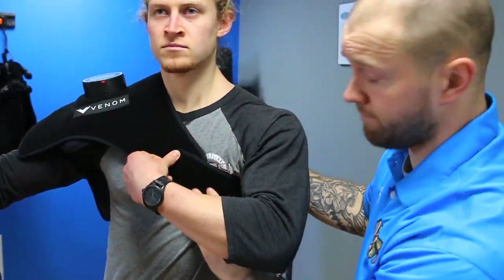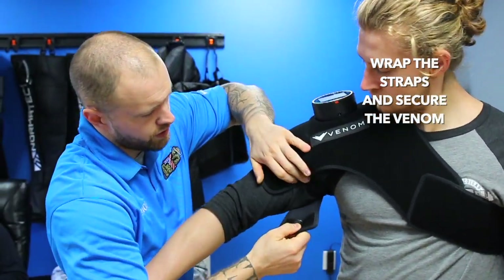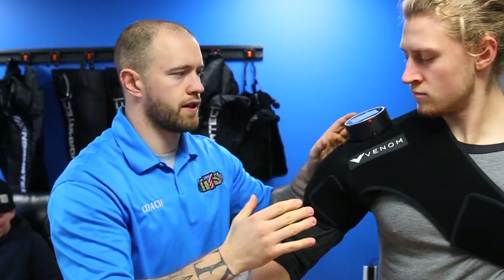Now he's strapped around. Coming around to the other side, we have an underarm strap that comes right underneath the arm. Strap it to secure this location. You can adjust it a little bit to get it exactly where you need to be.